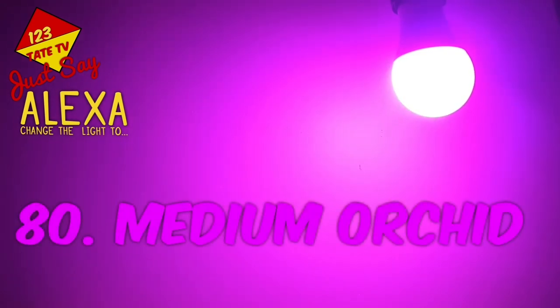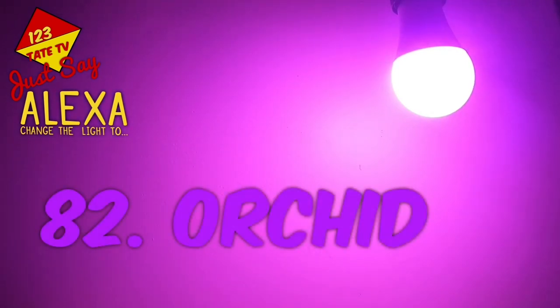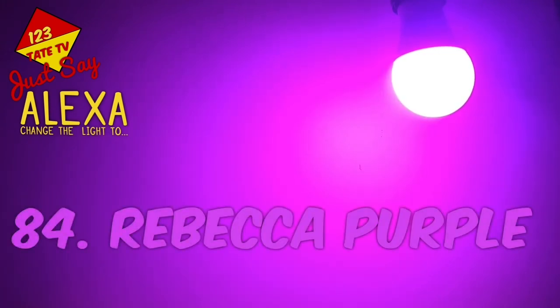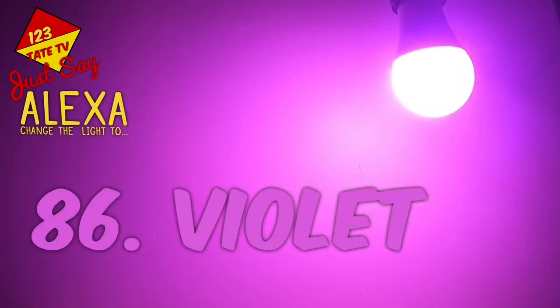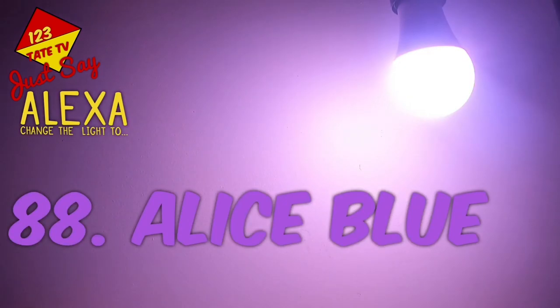80. Medium Orchid. 81. Medium Purple. 82. Orchid. 83. Purple. 84. Rebecca Purple. 85. Rosie Brown. 86. Violet. 87. Web Purple. 88. Alice Blue.